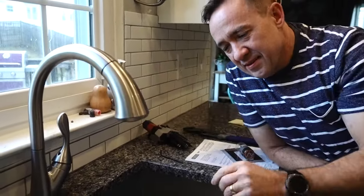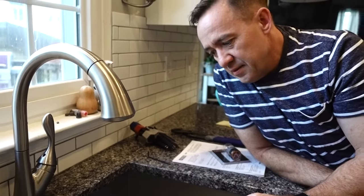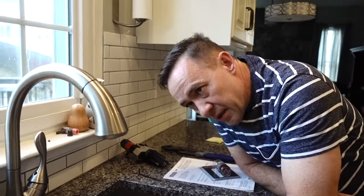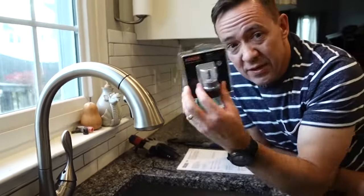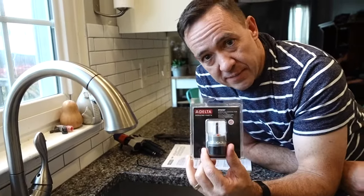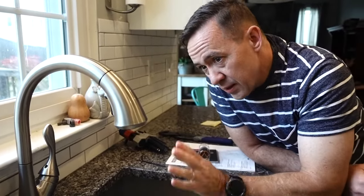Now we wait for the drip. It doesn't seem to be dripping. I think we might have fixed the problem — three and a half years! That's how you fix a leaky faucet. You may not even need to buy the part. You can buy the part and then return it. Maybe if it's dripping, check that first before you go buy the part. We're gonna wait another week and see if it needs replacing.